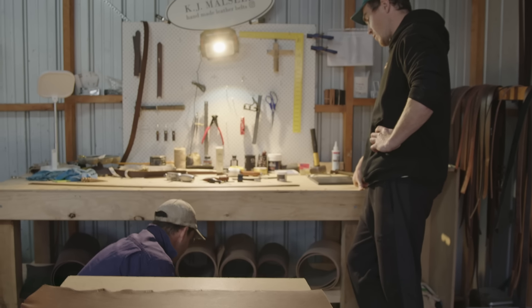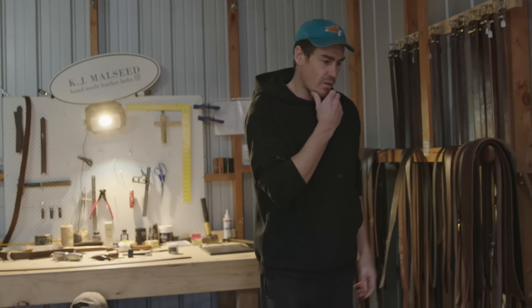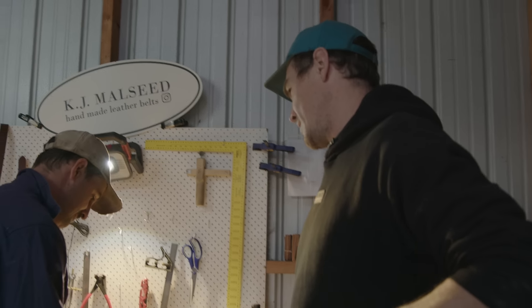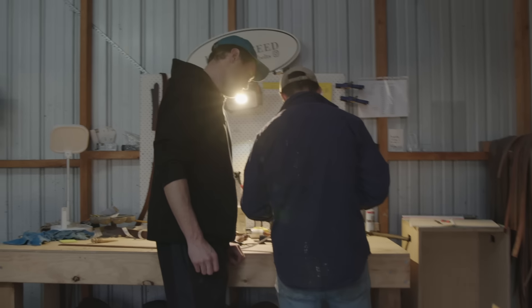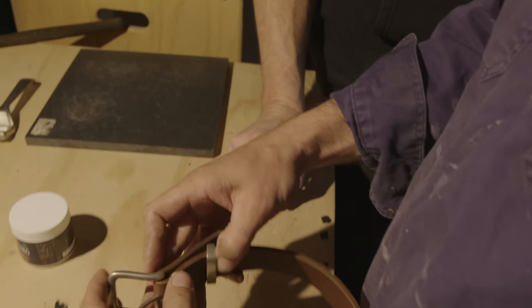I'm happy with the silver. I'm backing you because I haven't made one before. This is the process I'm interested in because it starts looking more like a belt — you get a feel of what it's going to look like. Before you actually rivet together, you can have a look and go, 'No, I don't like that colour.'